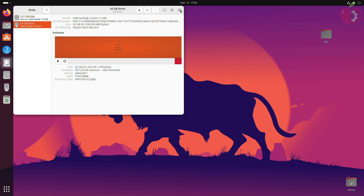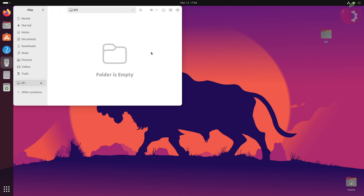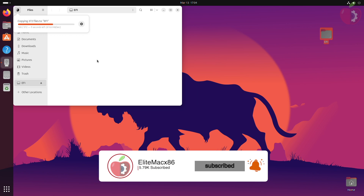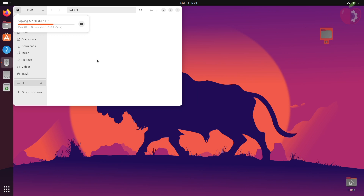After the partition is created, quit Disks. Then open your USB and place the target system's created EFI folder. After placing the EFI, also place the downloaded folder from the OpenCore package folder.